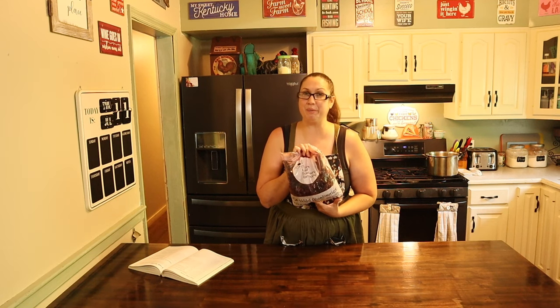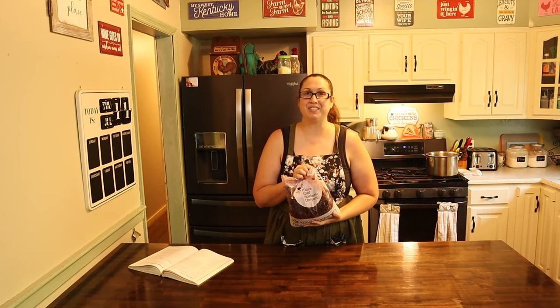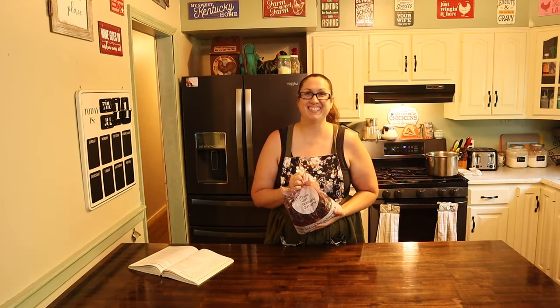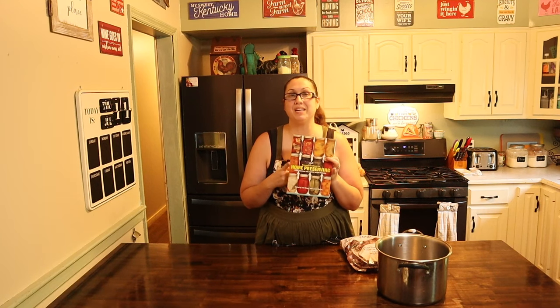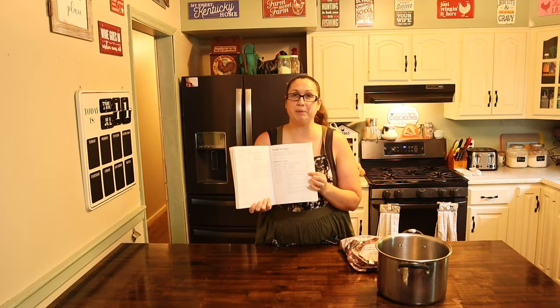Good morning friends and welcome back to my kitchen. Today we are going to take some frozen blueberries and turn them into some delicious blueberry syrup. For this recipe I'm going to be following the Ball Complete Guide of Home Preserving. This recipe is on page 195 in this book.